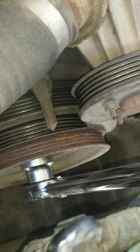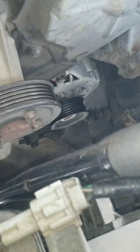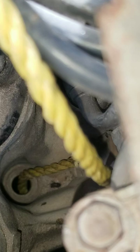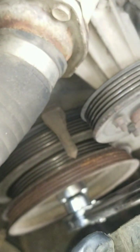I have my socket on the bolt with my torque wrench, and you can see there's a rope going into the spark plug hole to hold the piston in place, restricting the crankshaft from turning — and the pulley — so I could turn this bolt right off.